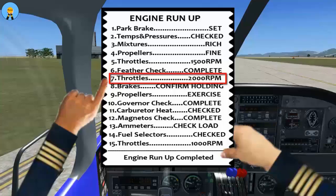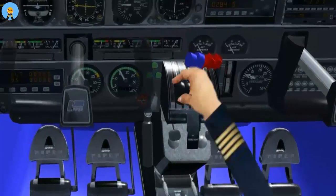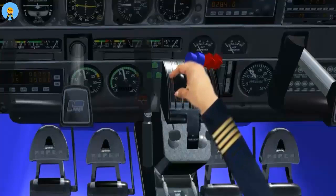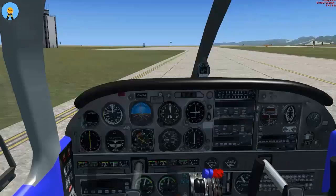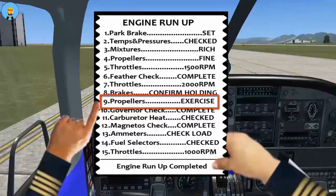Throttles 2000 RPM. Brakes — confirm holding. Propellers — exercise.